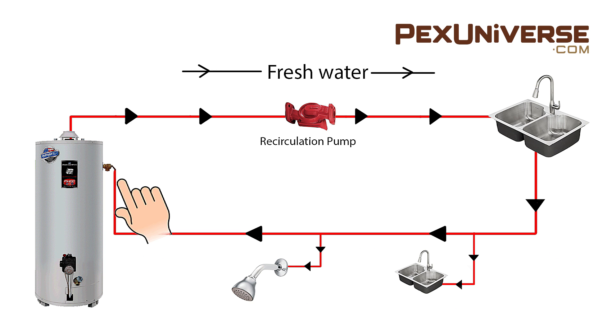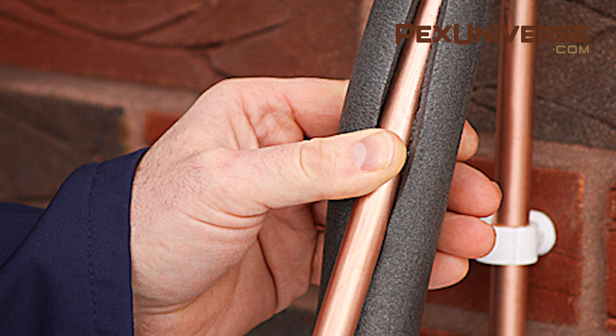Hot water flows around the circuit and is released to one of the taps once opened. If you do create this hot water circuit, you should consider insulating your pipes so you can minimize heat loss.